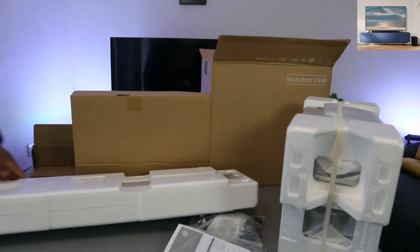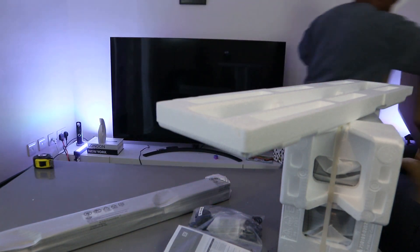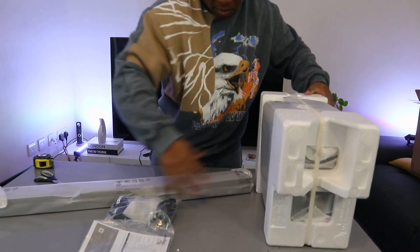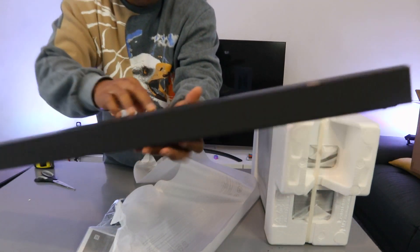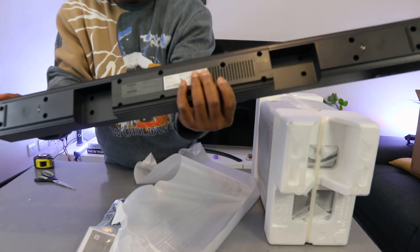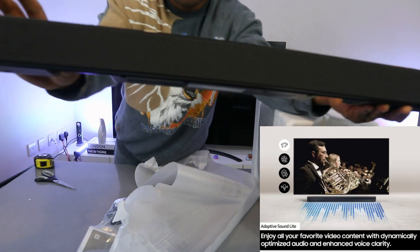This is the soundbar here — nice, very light. The top is wood in my case, and the front is cloth — black cloth in front of it. Very nice, very slim. It says Dolby Audio and DTS, 2.1 channel.